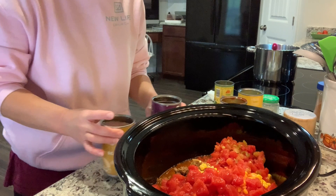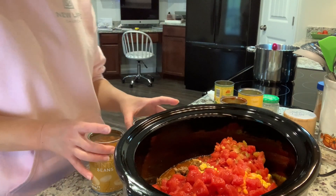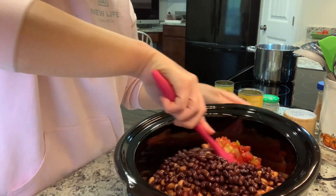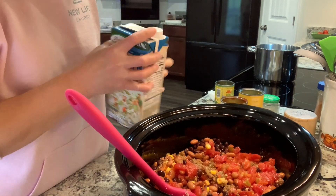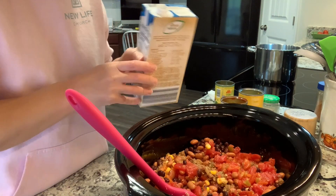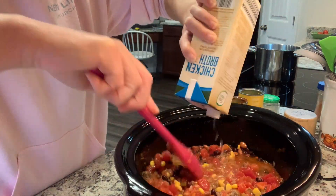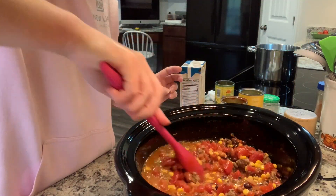Do you drain and rinse your beans? I always do. I feel like most people say yes, but then I'll see people do it and say it doesn't matter — so tell me what you do. I have one can of pinto beans and one can of black beans. I am going to drain and rinse these before adding them to the slow cooker. Beef broth would be ideal, but I have an open carton of chicken broth — there should be two cups left in here since I only used half of it the other day. Depending on how liquidy you want it, you could add more.